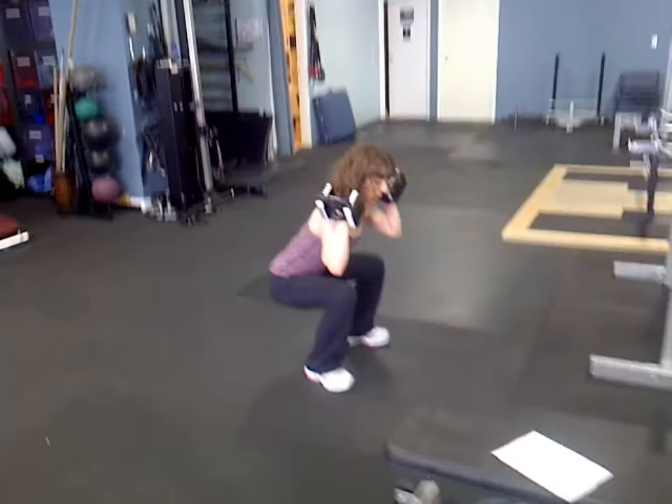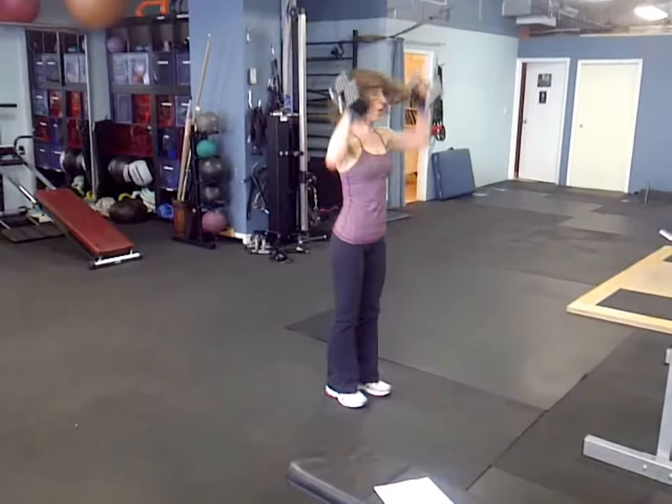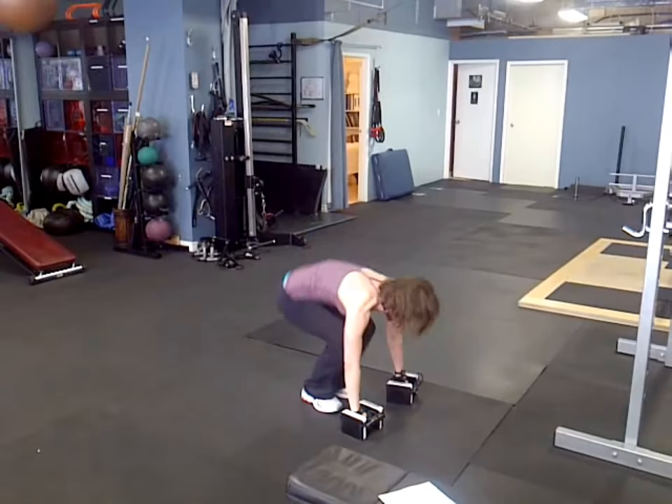Down into the burpee press — touch the ground, kick out, big push. Nice, excellent. Three, four, five.